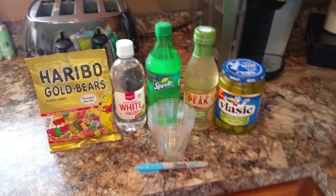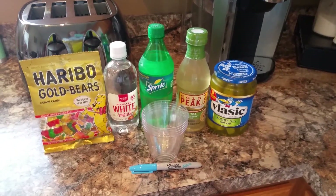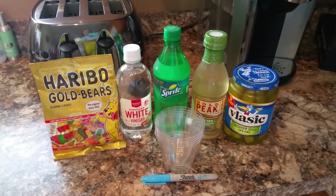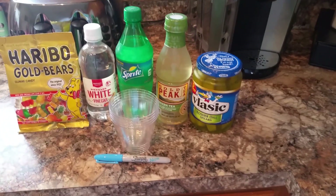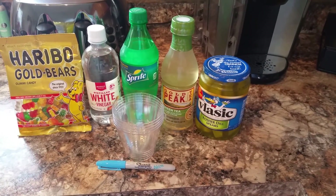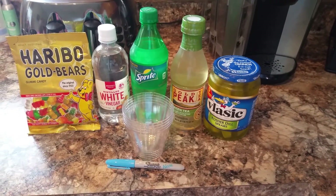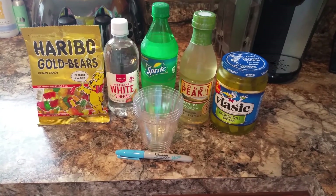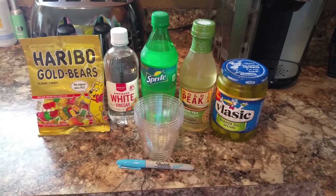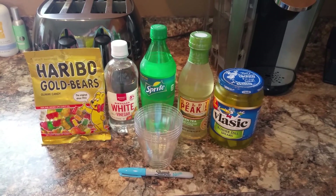Okay, so we just got home and we have all the stuff that we need. We are going to be using gummy bears, vinegar, Sprite, green tea, and pickle juice. Oh, and water. We need water. So we have our cups and the Sharpie we'll be writing on the cups with. Let's get started.